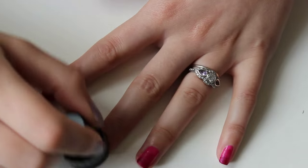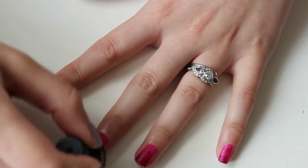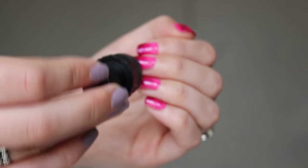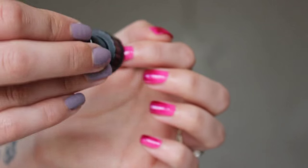You can pretty much use any sponge you like to do this, but the ones Avon have created for the purpose hold the polish just on the edge of the sponge rather than absorbing it all, and thus they are easier to clean and reuse than your average.